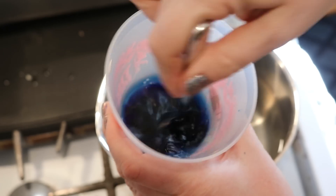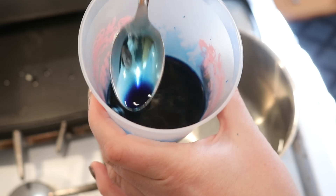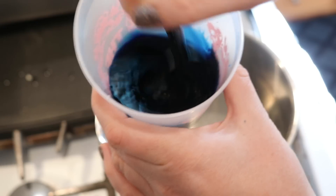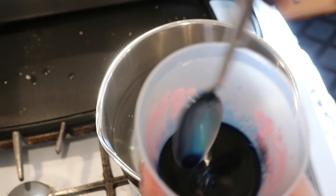Looking at the color in the cup it definitely feels purplish. Then as I mix it you can see we've got a nice deep blue color, so I'm very excited to dip dye. As soon as our pot is hot we will add the dye immediately before dip dyeing the yarn.